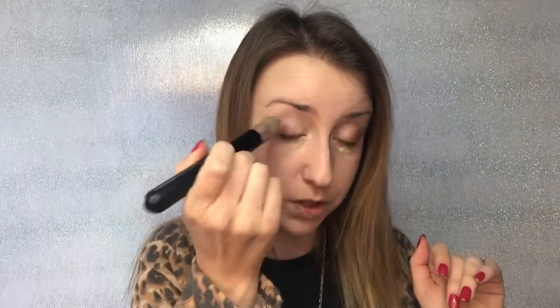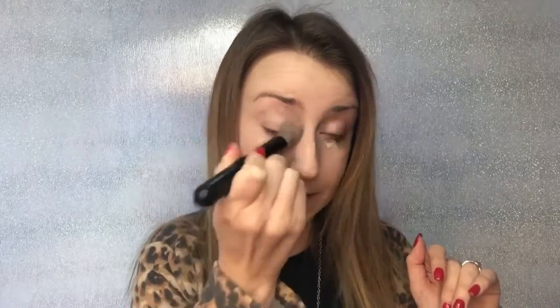I use just a concealer brush — you can use any brush that suits you. No one told Picasso which brush to use when he was painting, so use whatever you feel comfortable with. And then I literally just pat it under the eye, like so. This literally makes me look more awake and hides those tired eyes from the lack of sleep that I've been getting lately.